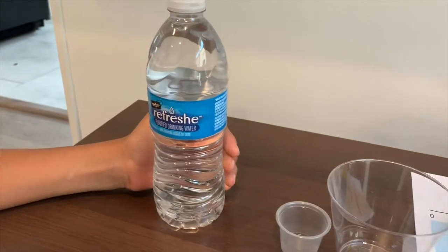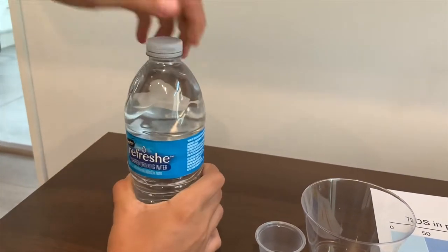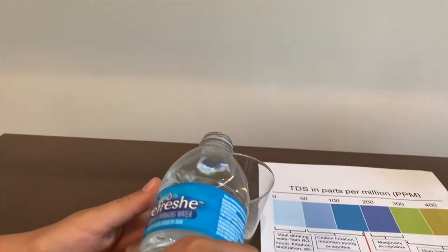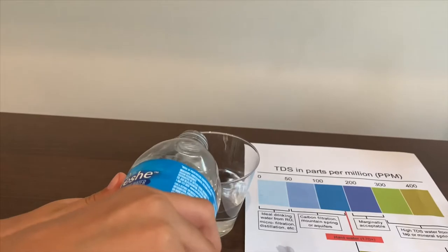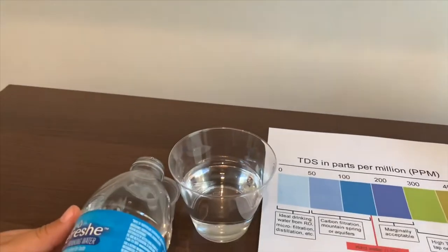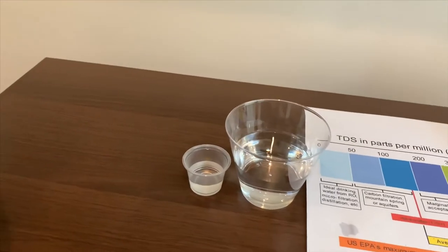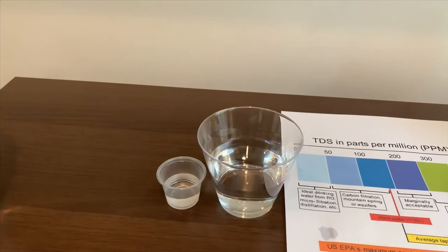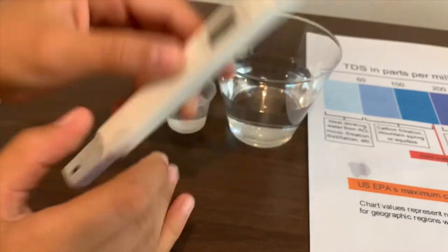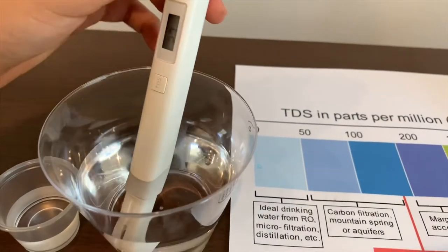Now we're going to test Refresh purified drinking water with minerals added for taste. Let's pour some. We're going to test the TDS level first, then we're going to test the pH. Turn on the TDS tester, make sure it says zero, and put it in.